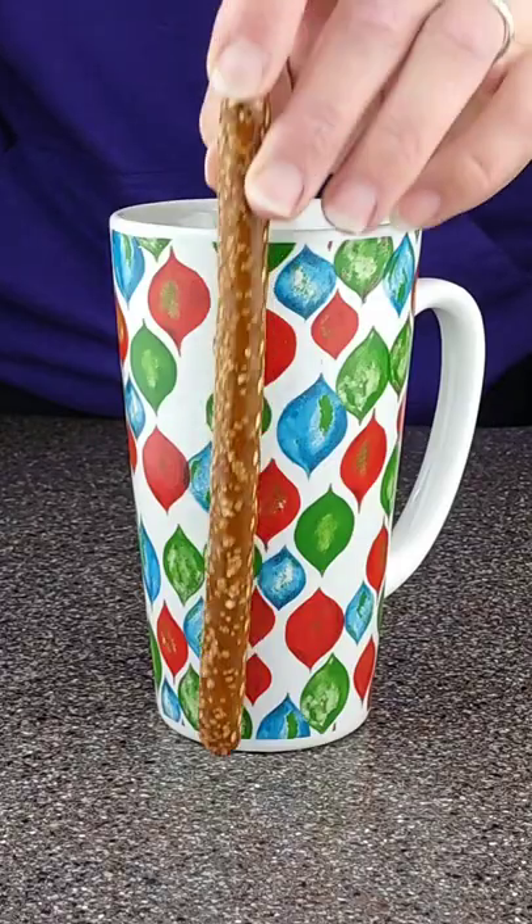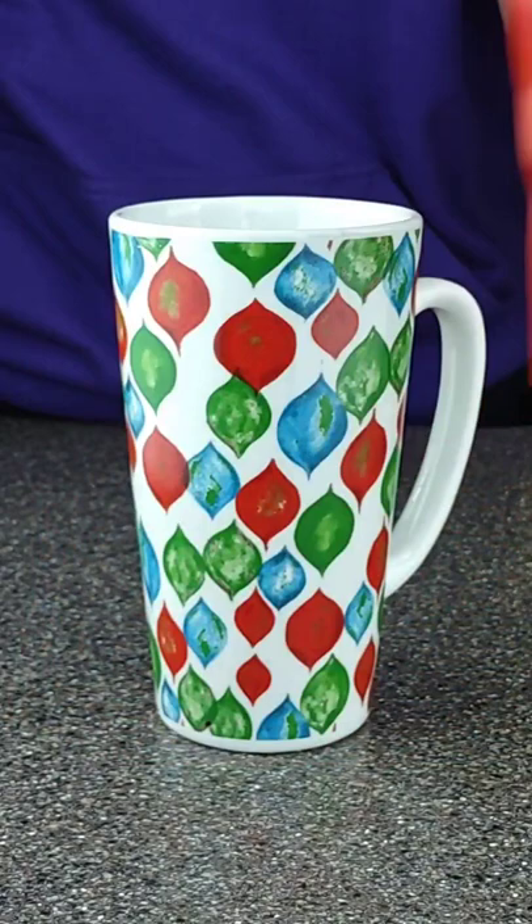To start off, grab a microwavable dish that is tall enough to support the length of a pretzel rod. Next, grab a bag of chocolate wafers for melting. I prefer Ghirardelli chocolate over other brands, but choose your favorite.